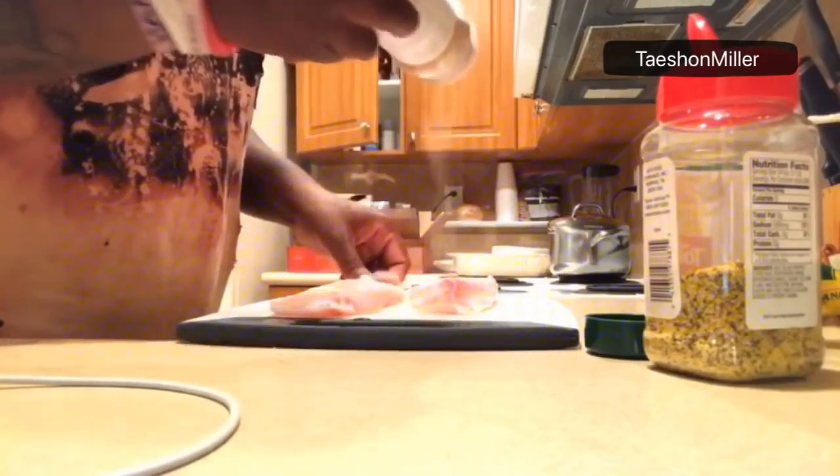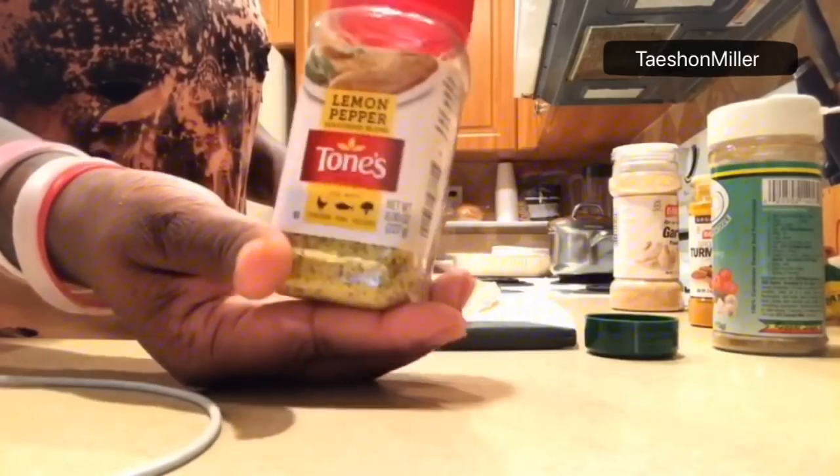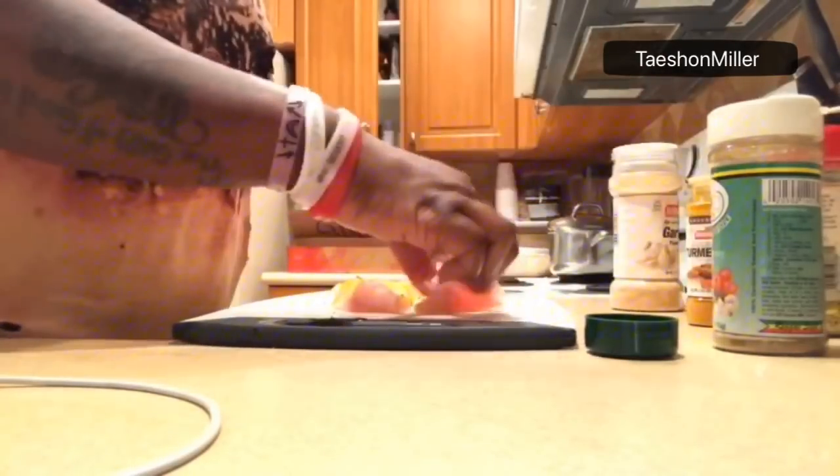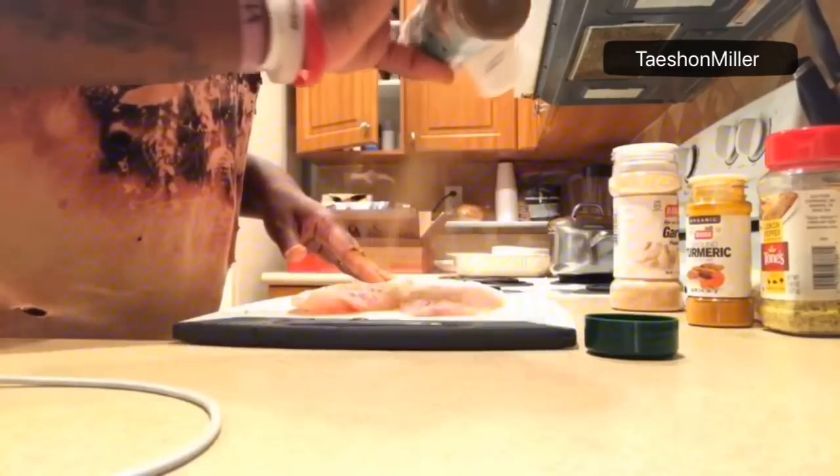Here are my two pieces of fish and I'm going to go ahead and season them. I'm going to start off with a little bit of garlic, then definitely add some turmeric. The flavor I was going for was lemon pepper, so now I'm adding the lemon pepper. On the other side I'm going to use my meat seasoning — it's by a Jamaican company, I can't remember the name.